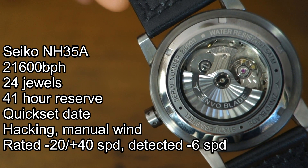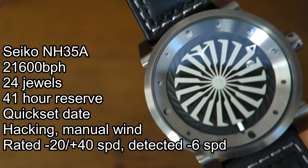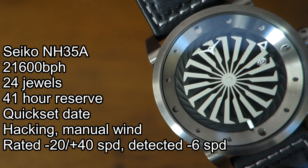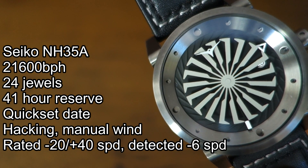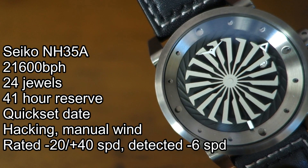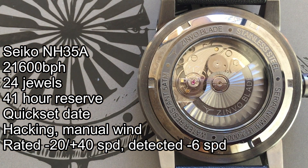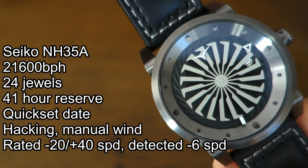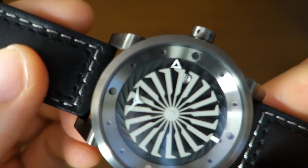The NH35A is supposed to have a quick-set date, but it's implemented under that turbine — you can see it through a circular window that's half-covered by the turbine, but you can still read it: black writing on a white disc as the turbine passes over. The detected accuracy is actually pretty good — minus six seconds per day using my timegrapher app. I had to do it that way because without a traditional second hand you can't hack it to a reference time.